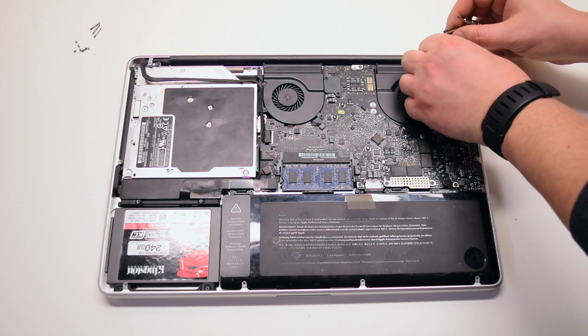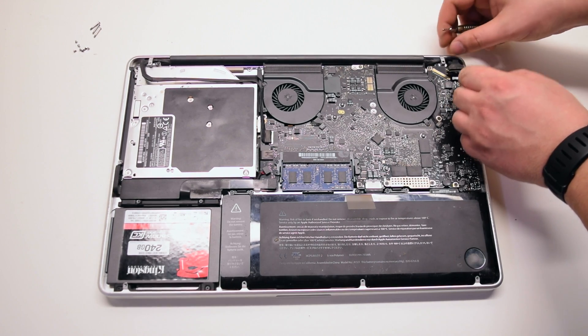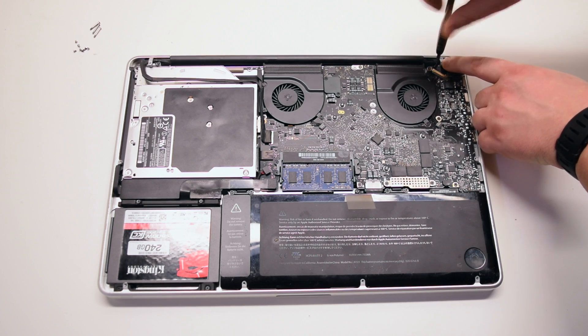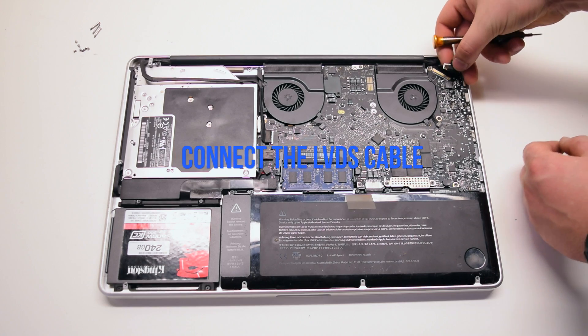Again, make sure the bracket is going over the Wi-Fi cable. The Wi-Fi cable bracket protects the Wi-Fi cable from being disconnected from the logic board — this could cause screen flickering.